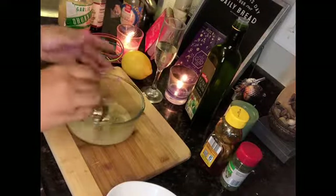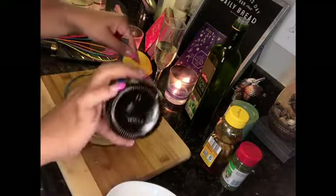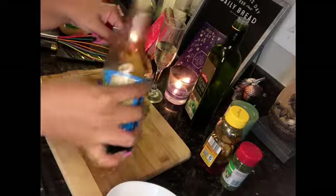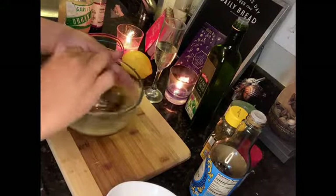Just go ahead and give it a stir. You want it to look like a nice, kind of thick paste almost. Then you're going to go in with your soy sauce. You can use sodium-free soy sauce — I just use a regular cheap soy sauce from Aldi's. That's fine as well. Give it a nice stir.